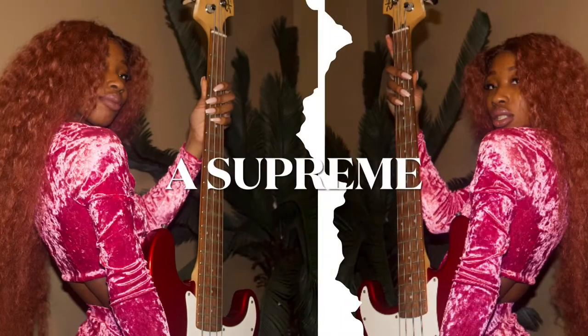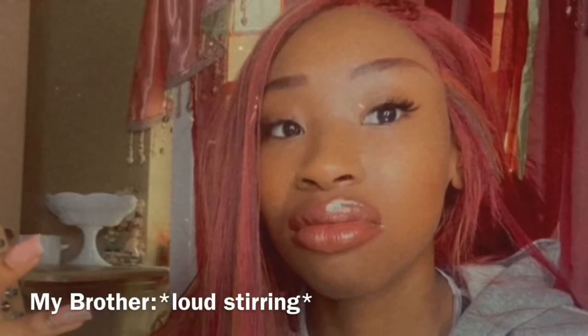Hey guys, welcome to my channel! My name is Sariba and I do music video. Welcome to my channel where I am becoming a supreme bass player — you guys can watch every step I take. I am currently soon to take lessons with my new music teacher, so I'm moving from the YouTube stage to the real teacher stage. This is a big step for me.